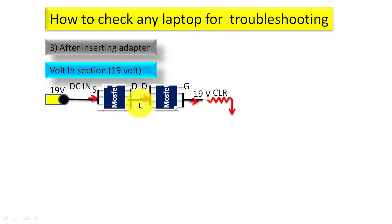The MOSFET may vary — there may be a diode, an RB FET, or AC FET. I have another video in this channel about the laptop charging section which you can watch for more detail. After the second MOSFET there will be a CLR or current sensor resistor. At that point you will get the adapter voltage, or if the laptop is running on battery, you will get the battery voltage. This voltage then enters the whole motherboard.